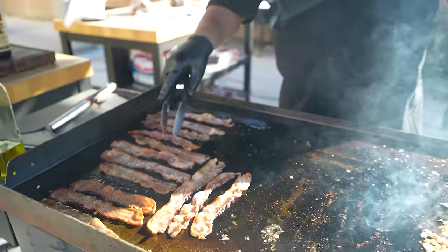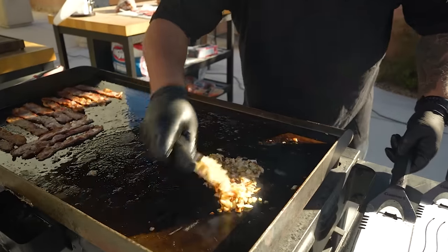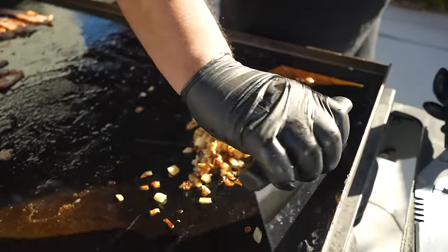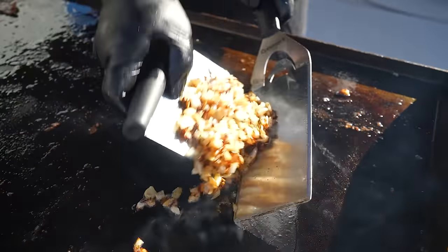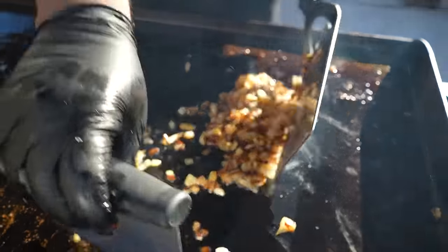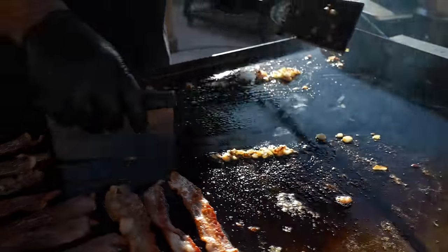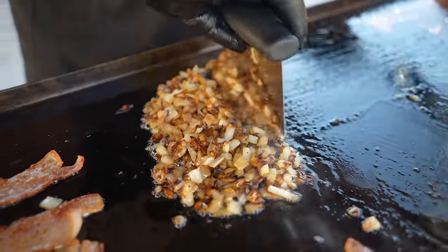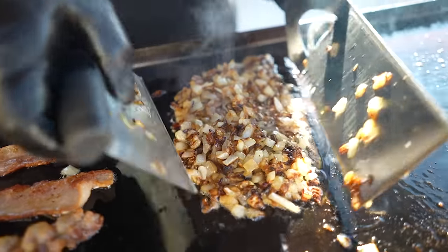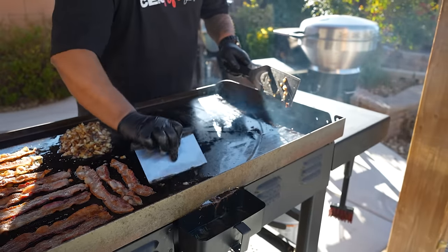Now I'm getting ready to check on my onions. Yeah, that's it right there — that's as far as I want to go. Let me move these down here.